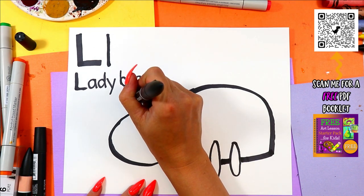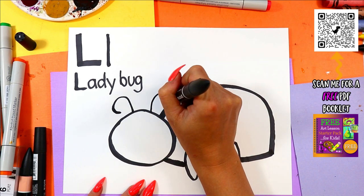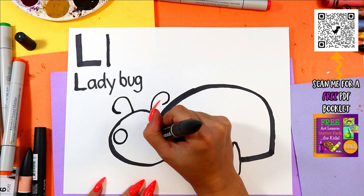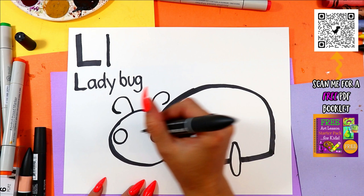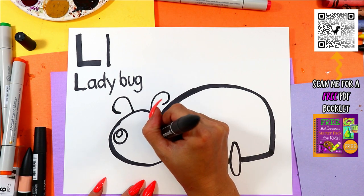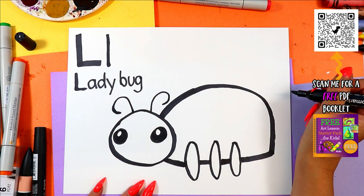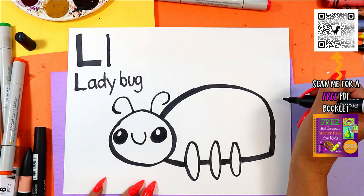On the top of the head, we're going to draw one line that curls over, and a second line that curls over. On the face, we're going to draw one circle on one side and one circle on the other. In each circle, we're going to draw one more smaller circle, and then color in the dark of the eyes, leaving those circles nice and white. Between the eyes, we're going to draw a nice letter U for Ladybug's mouth.